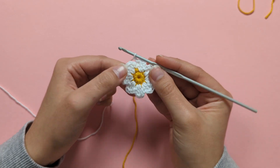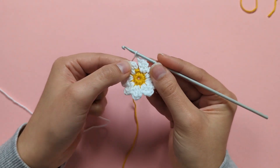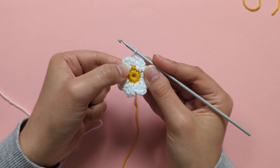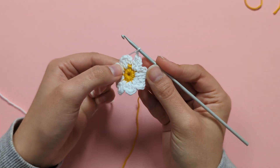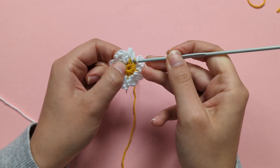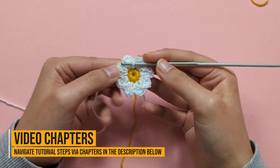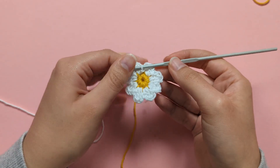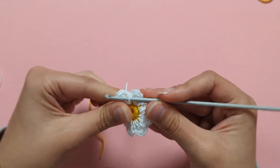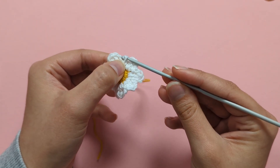I've completed my 8 petals. After the last slip stitch following the 2 chains of your last petal, go into the same stitch where you did your first set of 2 double crochets, insert your hook and make a slip stitch. Then finish off: cut your yarn, yarn over your hook, and pull through the loop.